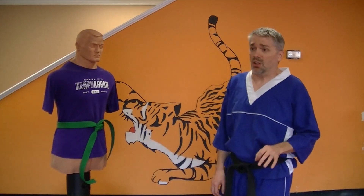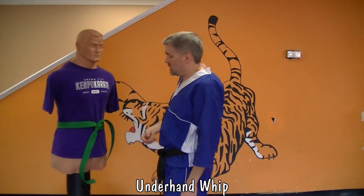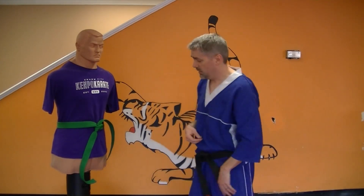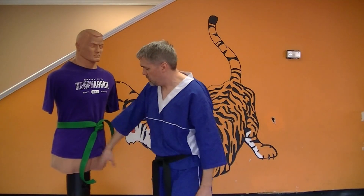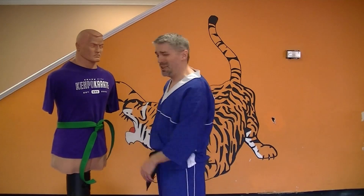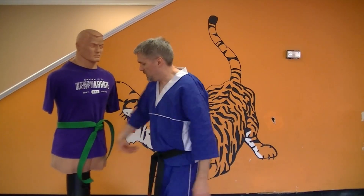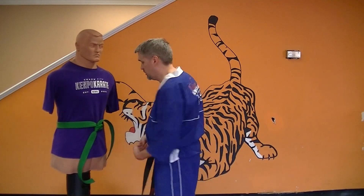The third finger technique for this level is an underhand whip, again straight from finger set. Your underhand whip is going to turn a little as it comes through. If you think about that move from finger set, it starts in the crane and it's going to pivot as it comes through. I'm not going to blast Bob with this because Bob's a little hard for finger whips, but that's your motion — the backs of the fingers into the groin.